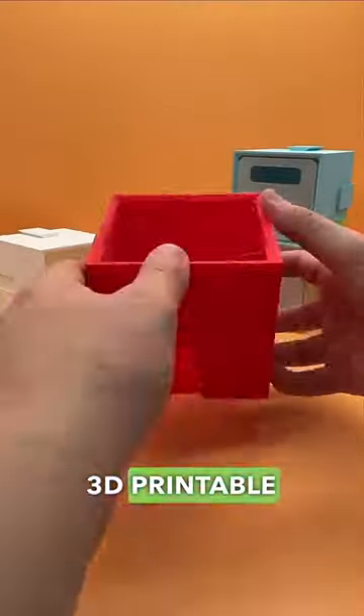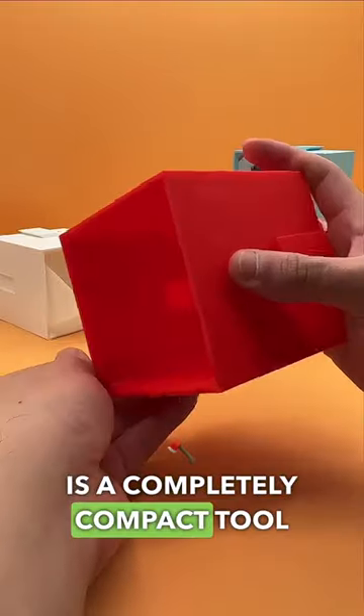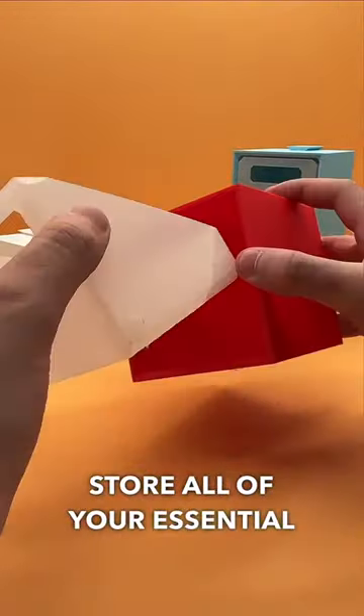3D printable finds that you need to print — Part 10. This 3D printable storage box is a completely compact tool that lets you organize and store all of your essential items.